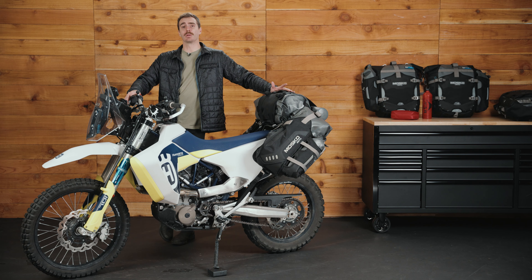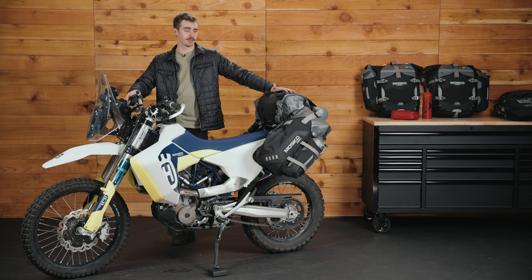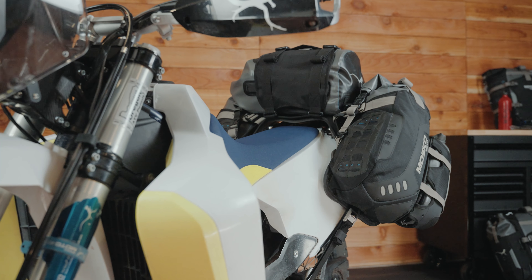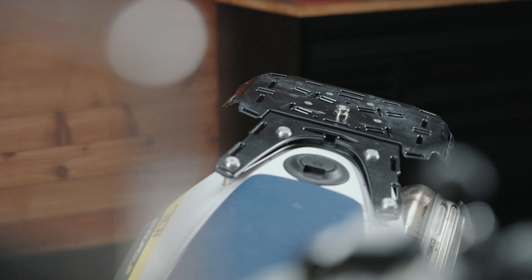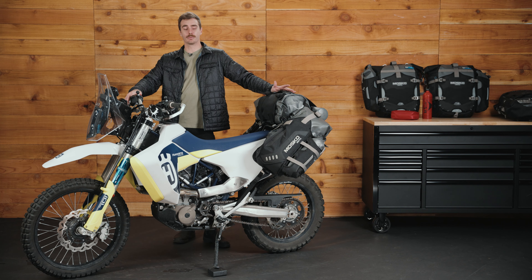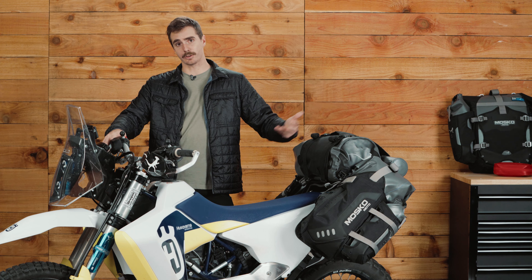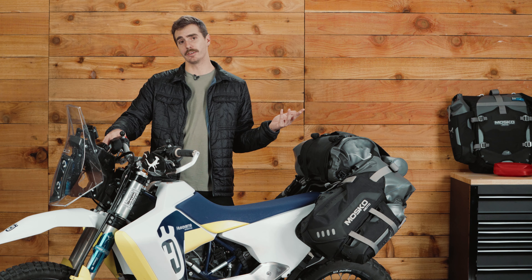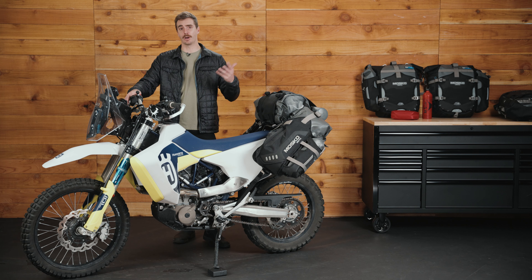The word Reckless is a play on the word rack-less — so this is a rack-less luggage system. You don't need a metal pannier rack to mount the Reckless 80, although we do recommend some sort of rear luggage rack for it to sit on. The Reckless 80 is perhaps the most versatile luggage system in the Moskomoto lineup. It fits the entire spectrum from big 1250cc adventure bikes down to 125cc dirt bikes — virtually any motorcycle you can throw at it.